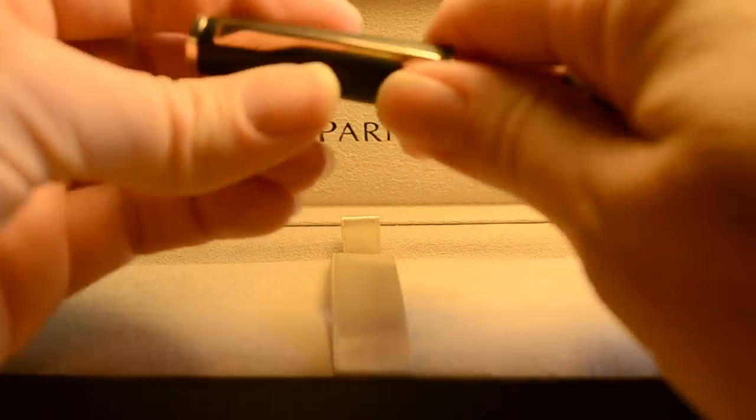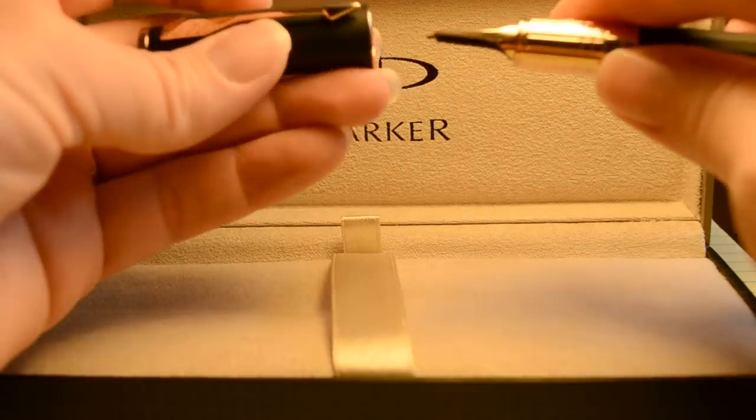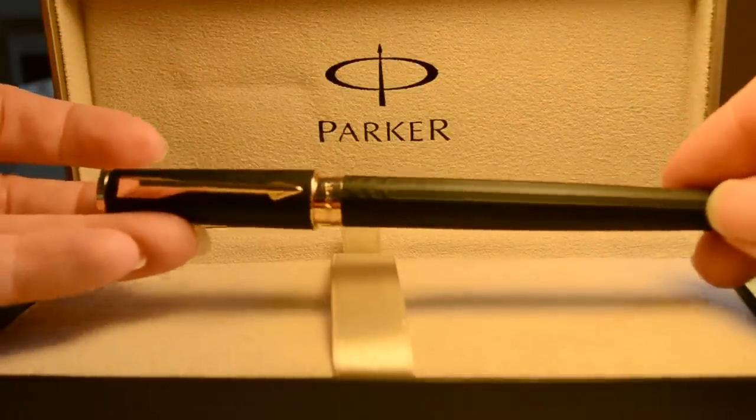It has the Parker logo engraved in the cap end — I don't know if you can see that very clearly. It weighs in at 1.15 ounces, a bit of a heavy pen, but I like the heaviness; it seems to write better.